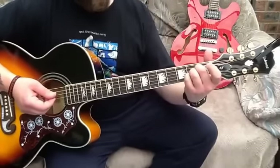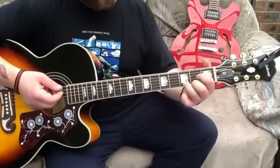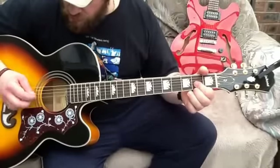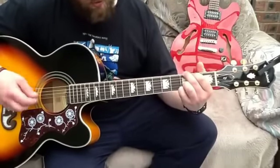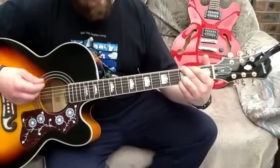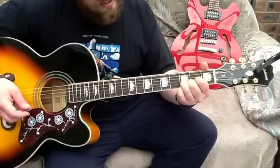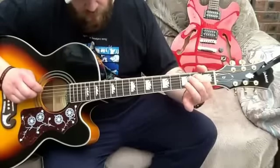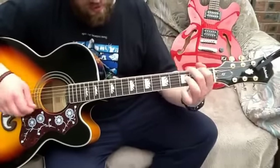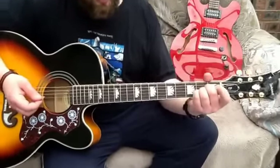A little bit of chord embellishment there — if you want, lift the third finger off on the A chord so you get an A-sus-2 chord in there. So the intro again: 'where did you go, all you needed was a friend, you just had to ask in the end.'